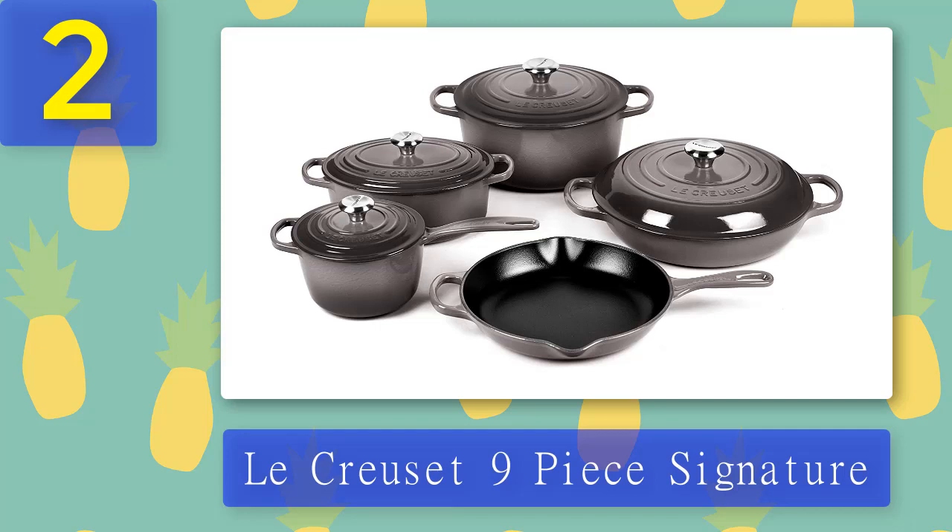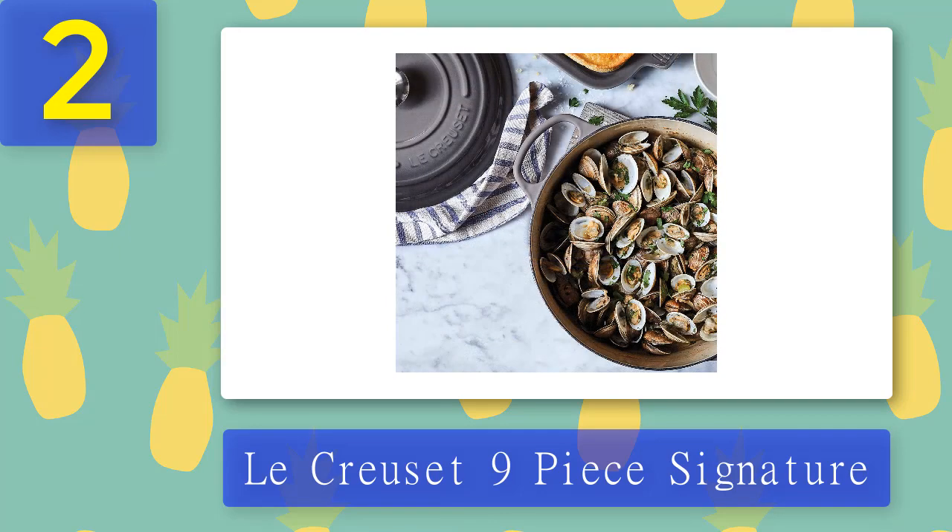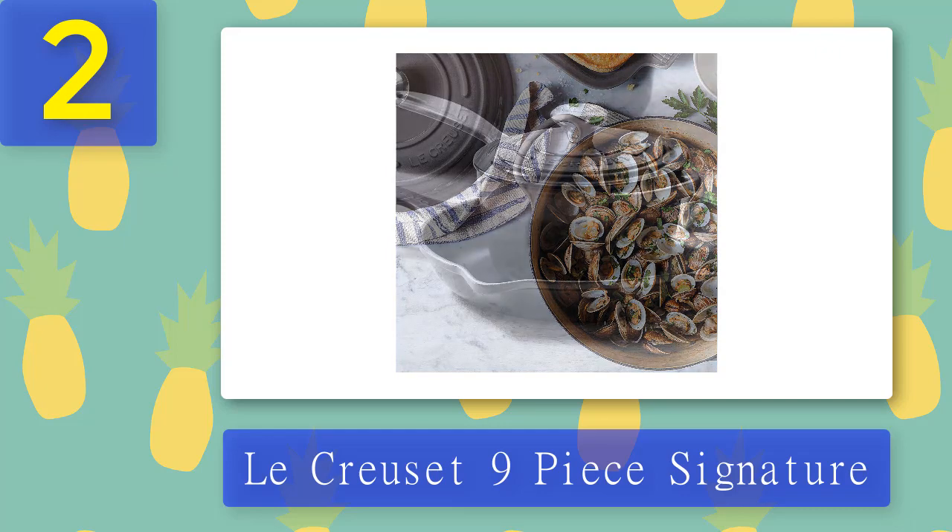Coming in at number two, the Lucruzit 9-piece Signature collection. Cast iron pans are usually expensive, but if you want to invest in a beautiful, high-quality cast iron cookware set, go for the Lucruzit Signature Collection. It is available in four colors — Flame, Marseille, Oyster, and Cerise — all pretty and a center of attraction on any dinner table. The set includes a brazer, saucepan, oval Dutch oven, round Dutch oven, and a cast iron skillet, each with a lid, which is essential for creating steam or cooking on low heat.